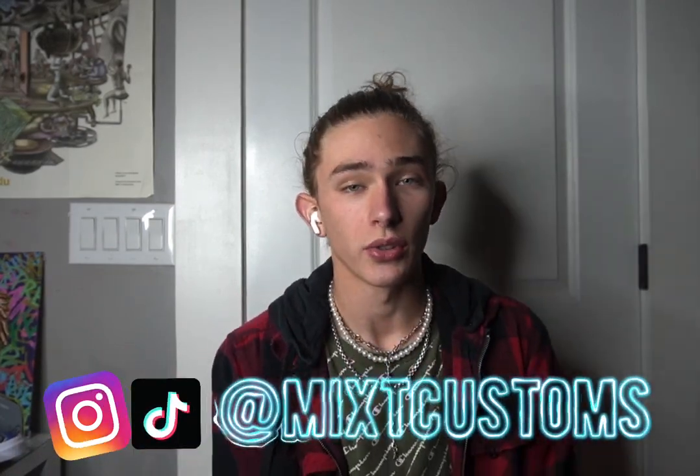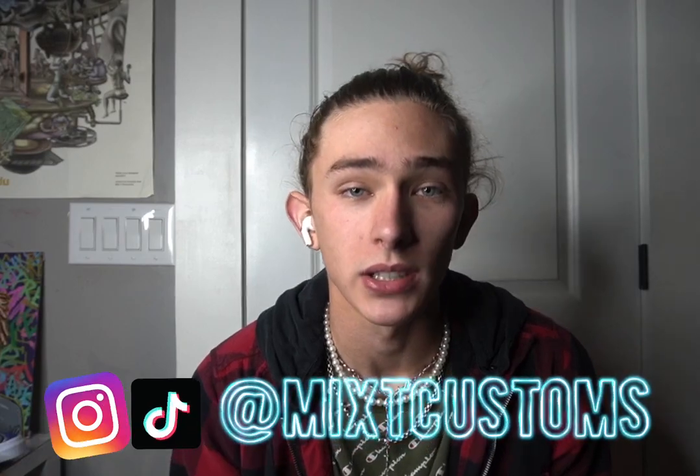Make sure you do that. Also, if you want to follow me on Instagram and TikTok, it is at MixCustoms. Go do that also. And yeah, let's hop right into this reveal.